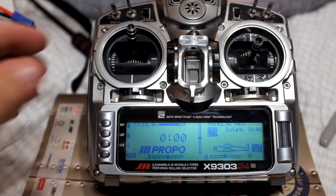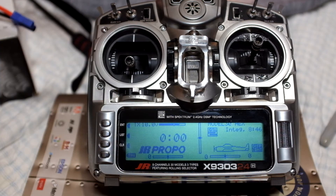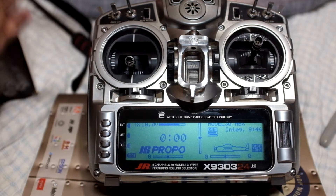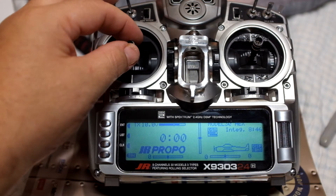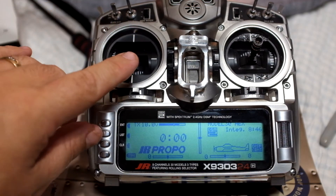It needs to know what throttle position is what. Here's what happens if you don't calibrate. Let me turn this on. We only have one ESC hooked up. I have six ESCs, but what I've done is unplugged it from the flight controller and gone directly to the throttle on the receiver, so I can control the motor. Watch what happens when I bring the throttle up.